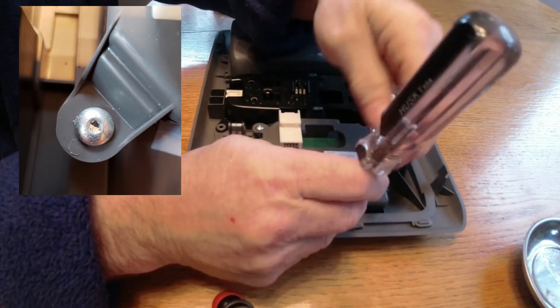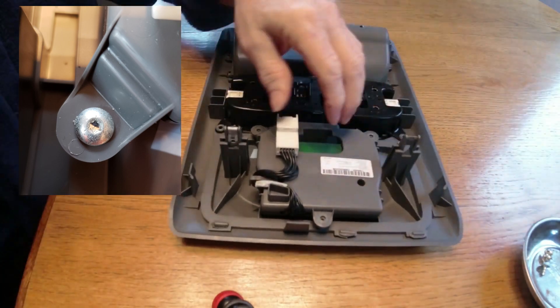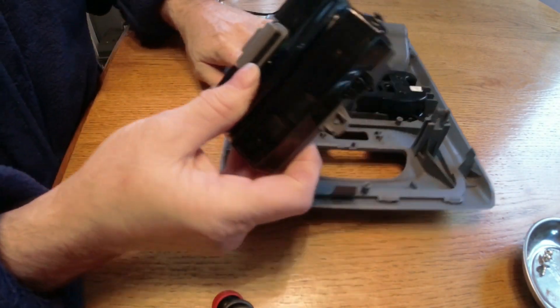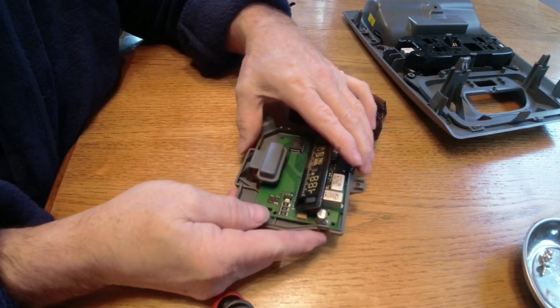Now we want to gain access to the display's circuit board. There are three star drive screws holding it in place — remove them. This plastic assembly is held together with clips on the end. Gently pull the clips out a little bit and the whole thing should separate into two pieces. And here we go — one circuit board.